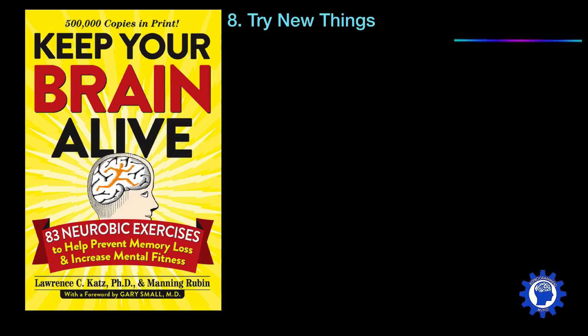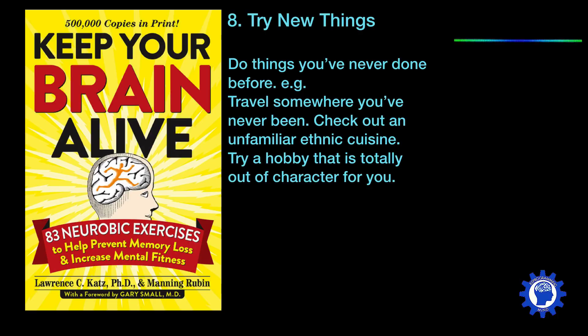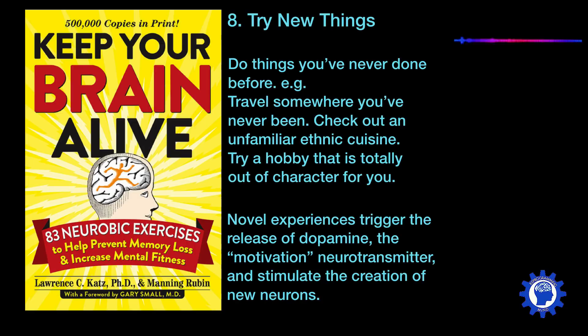Number eight is to try new things — doing things you've never done before, such as traveling somewhere new, checking out an unfamiliar ethnic cuisine, or trying a hobby that is totally out of character for you. For example, if you're a heavy-duty weightlifter, doing something like knitting would be an excellent way to train your brain in a new manner. Novel experiences trigger the release of dopamine, the motivation neurotransmitter, and can help stimulate the creation of new neurons.